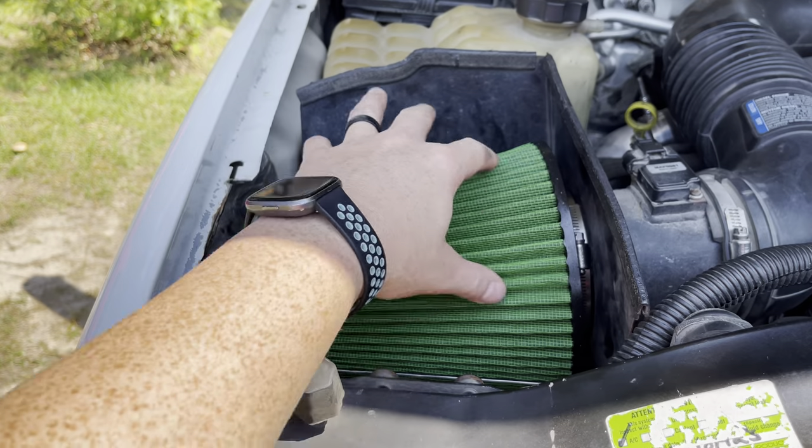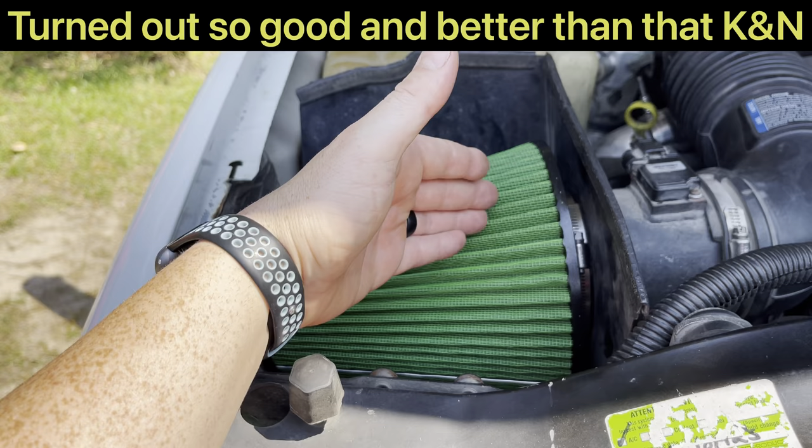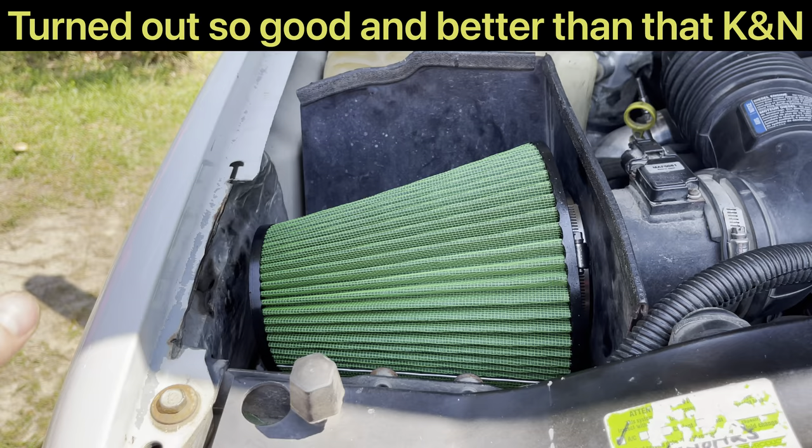As you can see, the filter is much larger, especially where it comes off of the air intake. It is just a little bit shorter, so it's easier to install.